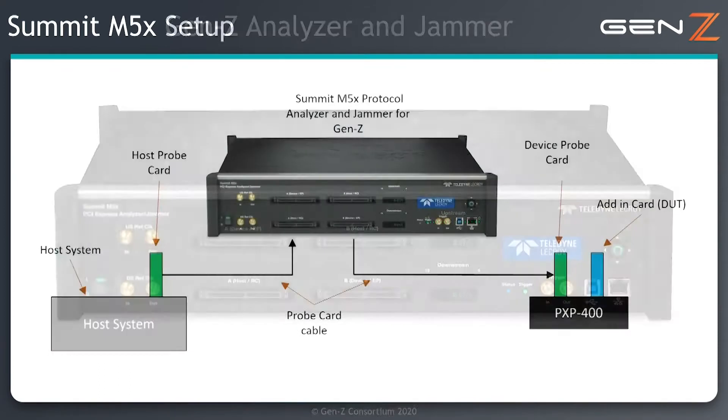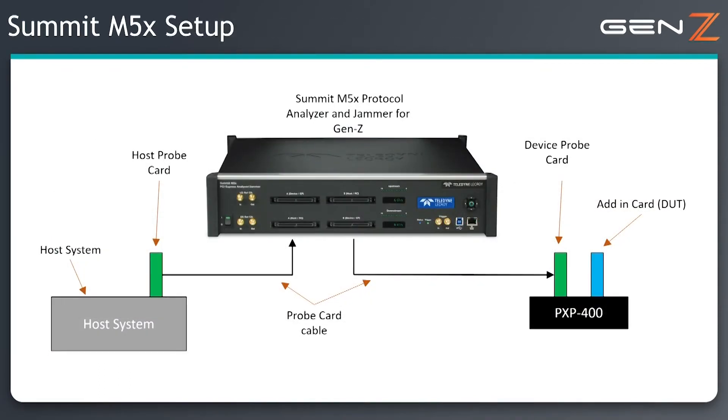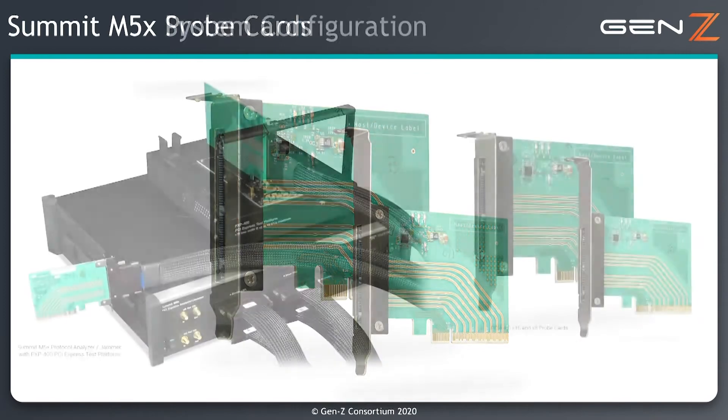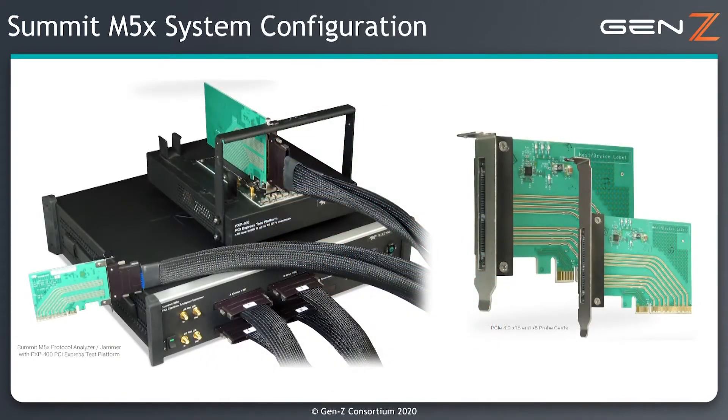The Summit M5X protocol analyzer and jammer is placed in between the two components on the link and can either passively monitor and capture traffic, or when behaving as a jammer, it can actively inject errors into the link. The Summit M5X is connected to the link by means of probe cards. These are available in different form factors, but the example here is using the PCI Express card electromechanical form factor. Since this is a protocol analyzer and jammer tool, the probe cards are just a means of probing the signal — the protocol is the same regardless of the physical connection.